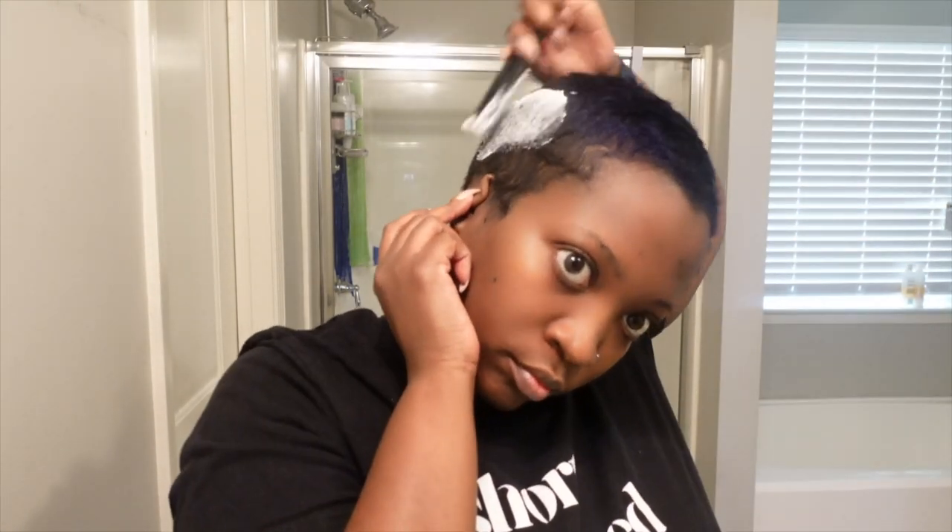Hey guys, welcome back to my channel. Let's get right into it. So today we are doing a partial color, and I bought a new pencil flat iron and I really wanted to curl my hair, so hence this tutorial.